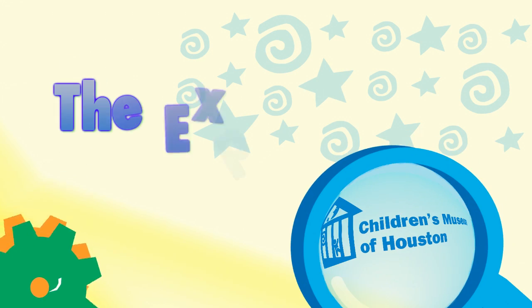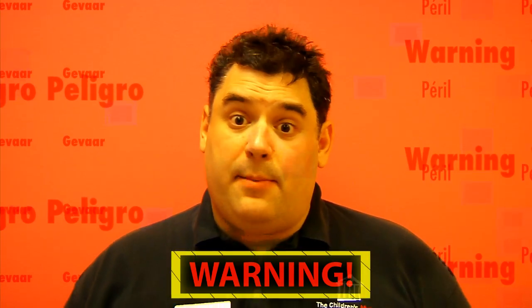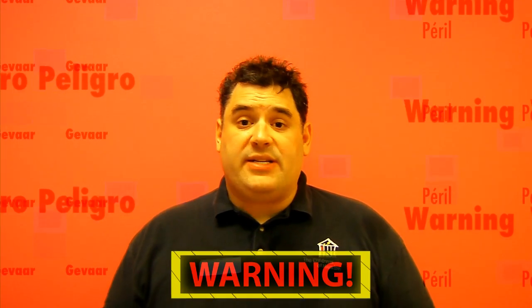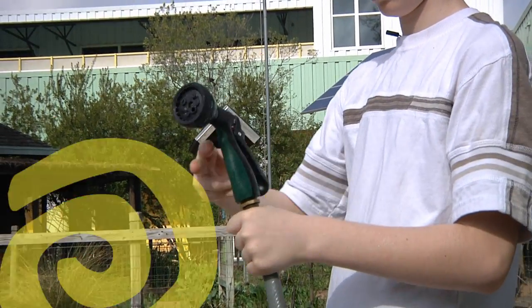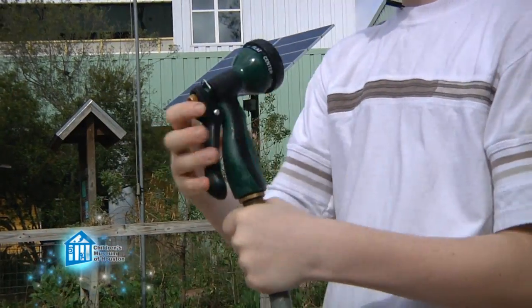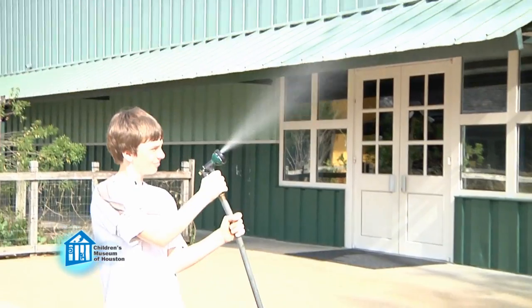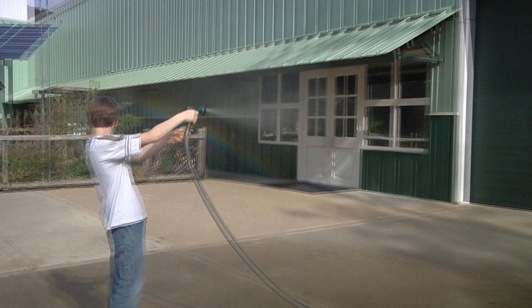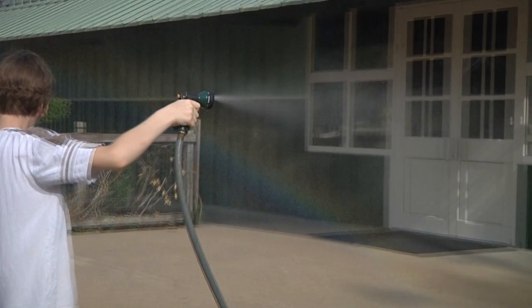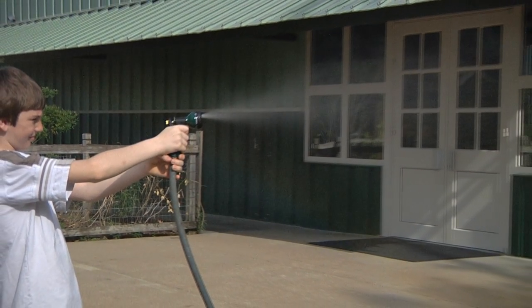Let me show it to you a different way. Before we begin, remember: science is fun, but it can also be dangerous. So always have a responsible adult helping you. There are actually several different ways to make rainbows. One is to just create the same conditions that make real rainbows. Real rainbows are made when sunlight, which is white light — a mixture of all the different colors — passes through water particles suspended in the air. The water particles split the white light into the separate colors, creating a rainbow.